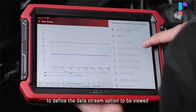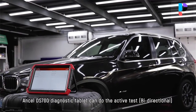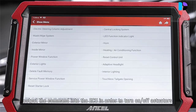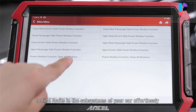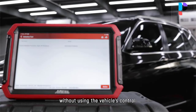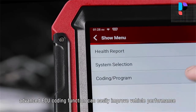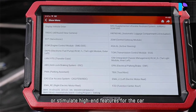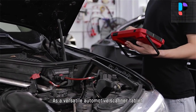The Uncell DS700 scan tool features full bi-directional control ability, allowing it to actuate solenoids and actuators for active testing, and send commands to many systems or components to test their working status. Without using vehicle controls directly, these devices can send information to and receive information from a vehicle's control module. You can perform functional tests, actuator tests, inspection tests, system tests, re-initialization, and reprogramming.